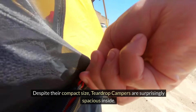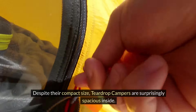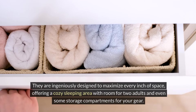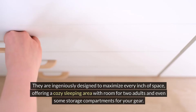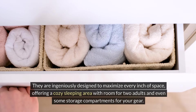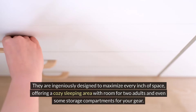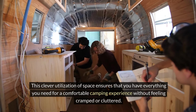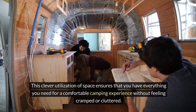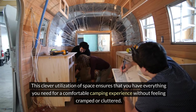Despite their compact size, teardrop campers are surprisingly spacious inside. They are ingeniously designed to maximize every inch of space, offering a cozy sleeping area with room for two adults and even some storage compartments for your gear. This clever utilization of space ensures that you have everything you need for a comfortable camping experience without feeling cramped or cluttered.